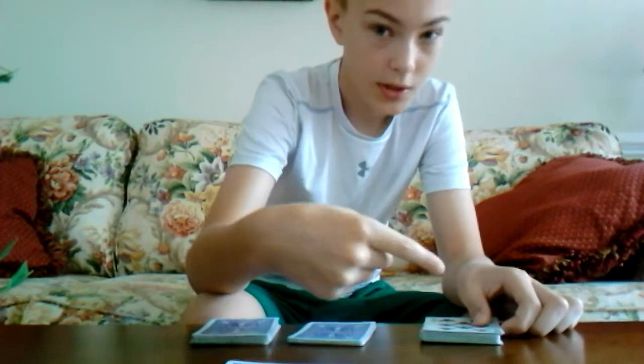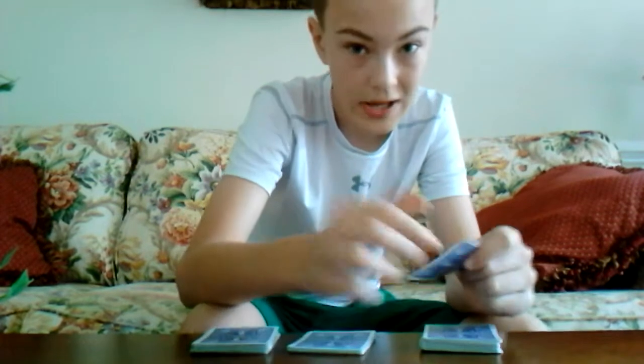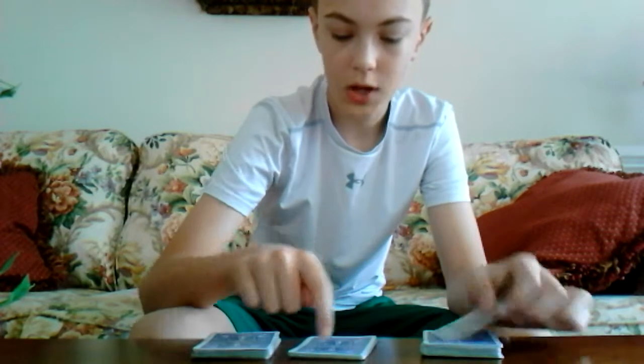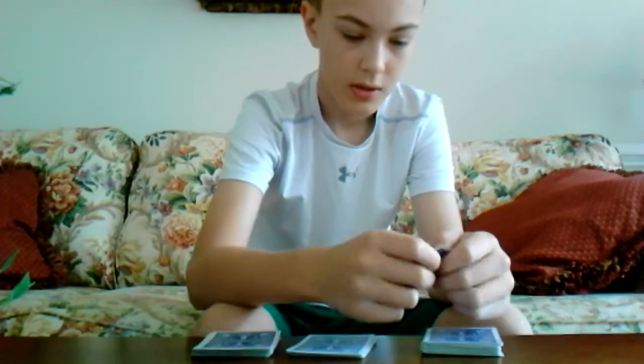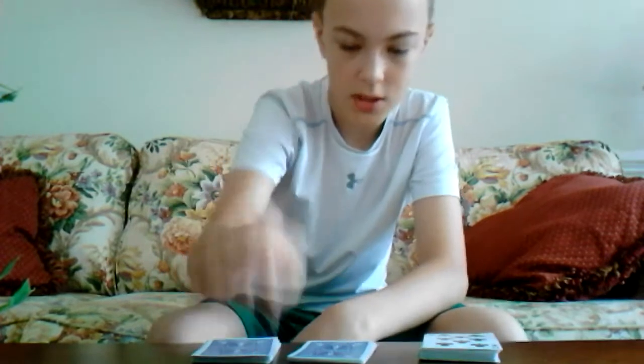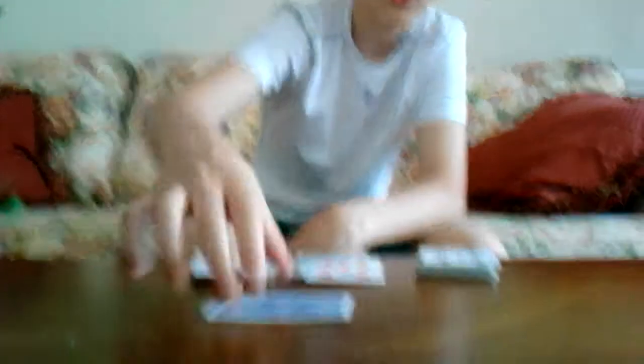You tell your spectator, 'I want you to rub this eight as hard as you can,' and then rapidly touch each card. They rub it — that's just a little effect — and then they touch each card, and you flip over the cards and they are all eights. I hope you like these tricks — remember to like, comment, and subscribe. See you next time!